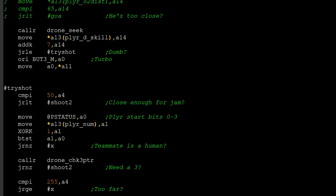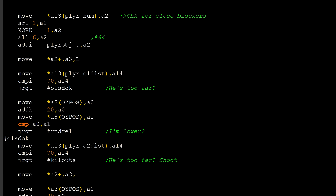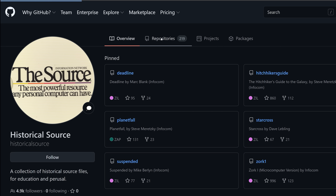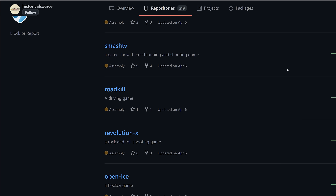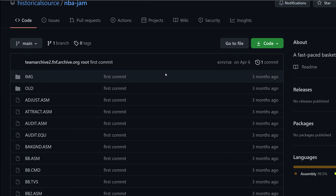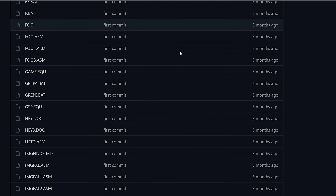I was considering reverse engineering the ROMs to see how the rubber banding actually works, but as it turns out I didn't even need to do this. Because in April of 2021, the source code of NBA Jam was uploaded to GitHub, giving me the chance to discover all the different permutations where the losing team could come back and clinch a victory. To keep this simple, let's split up the rubber banding in two parts: skill level and computer assistance, and everything else.